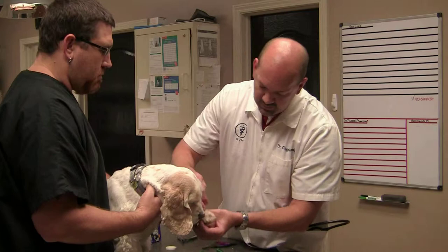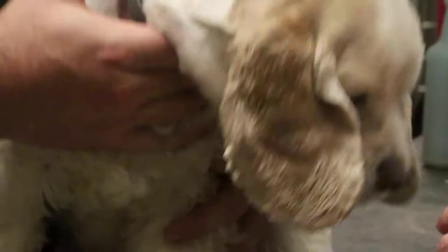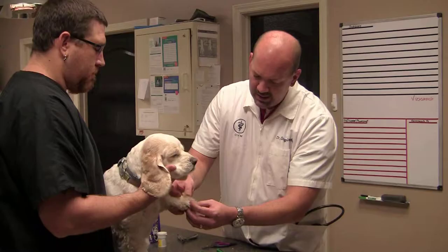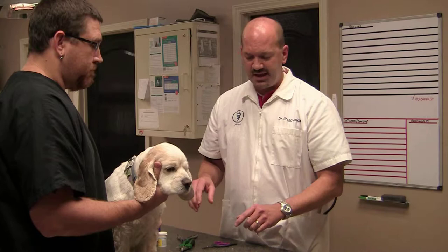If I did cut his nail too short, I would take a little bit of this yellow powder and dab it on the end to control any bleeding. But we didn't need to do that today. We simply repeat each one of the nails in the same manner. Your pet doesn't necessarily have to have all nails cut at one time — it's best to catch them after they've had a nap or after they've been laying down near bedtime, to do a few feet.